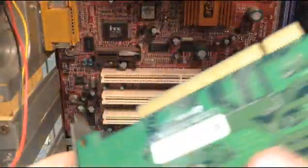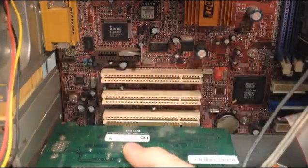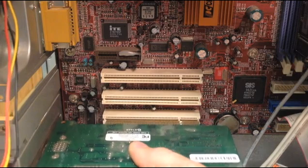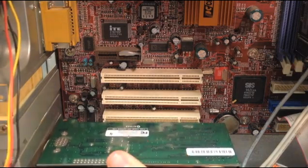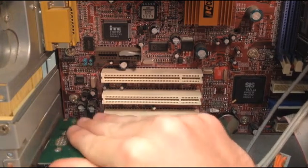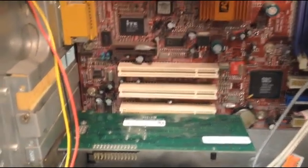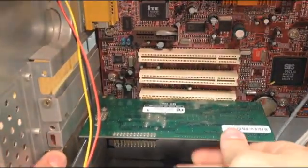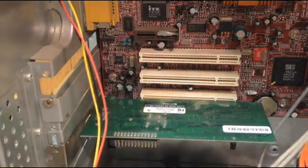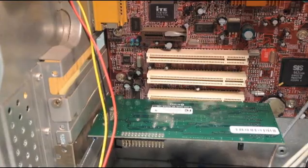All you've got to do is take your graphics card and slide it right in to the port. This can be used for more than just a graphics card — any external PCI components can be inserted with this method.